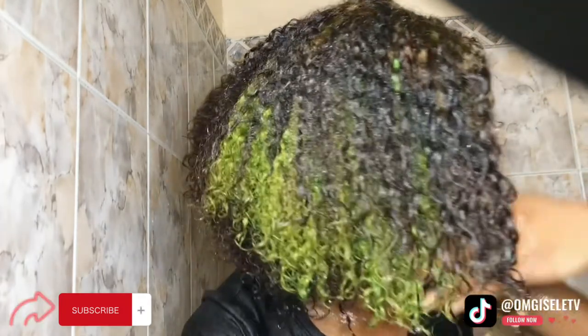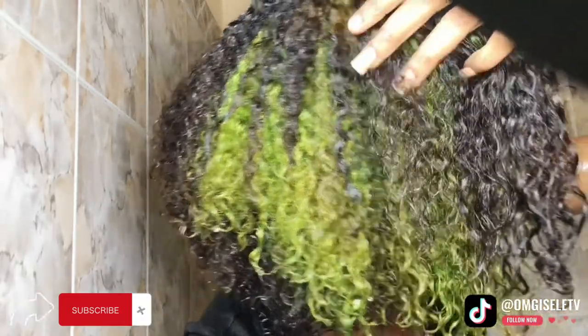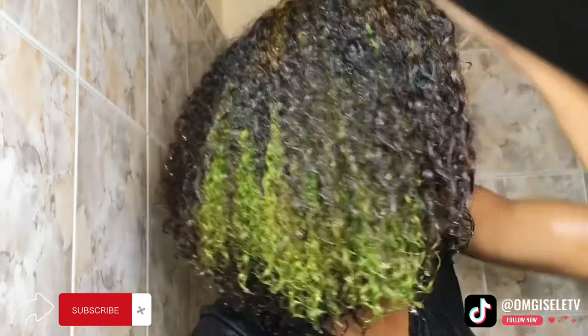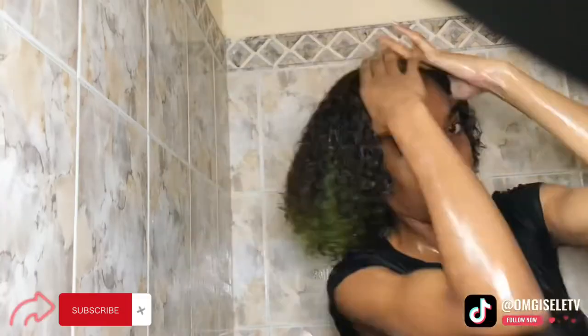Oh my gosh, guys, look at my hair — it's back to its natural curly state and I'm so happy that this process works! You guys can go ahead and buy these ingredients if you'd like and do the same for your hair. Thank you so much for watching. Please remember to like, share, leave a comment, and subscribe. Bye!